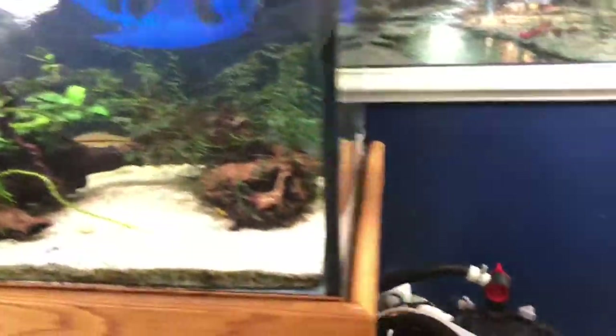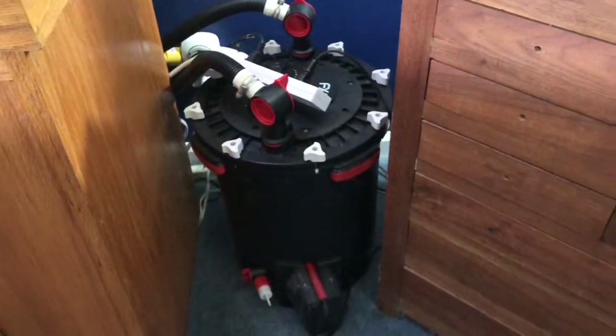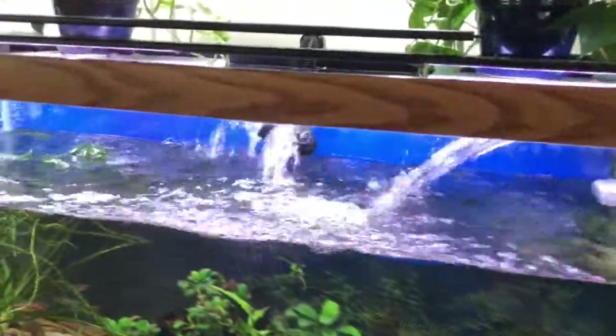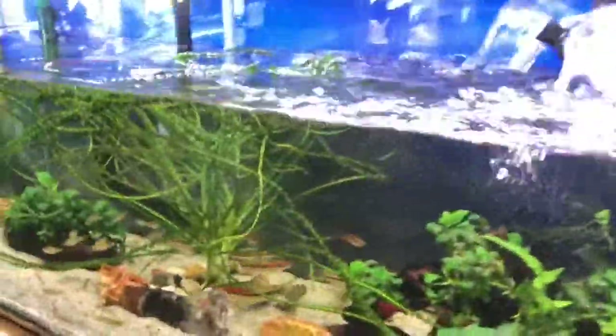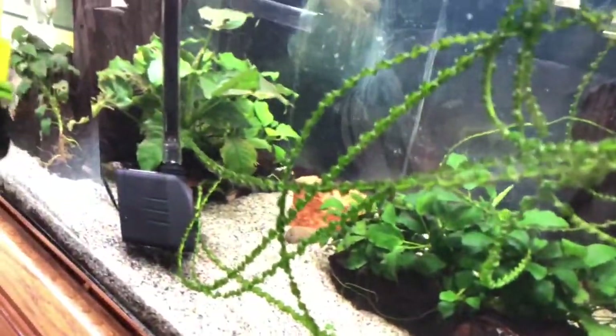This one is filtered with two filters. The first filter is a FX6, and it filters 563 gallons per hour. There's also an Arena XP3 on this tank, and it filters 350 gallons per hour.